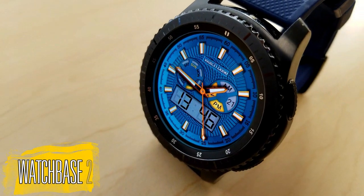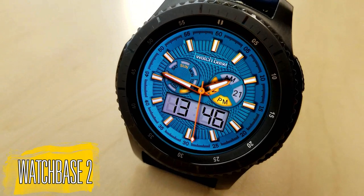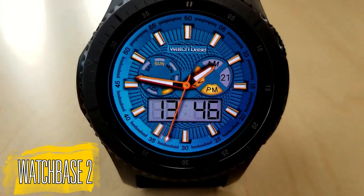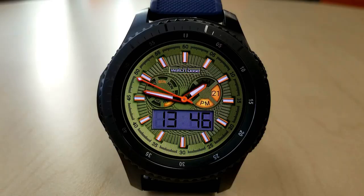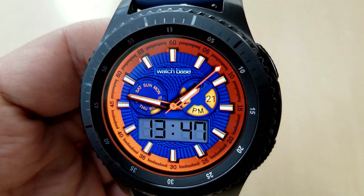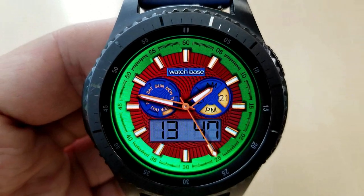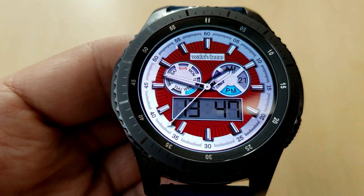Starting things off is a hybrid watch face that is a clear and simple design and layout with a large and easy-to-read LCD display area for the digital time. It includes two dials, with the one on the left showing the current day and the one on the right displaying the date and whether it's AM or PM. There's also a notifications tab which flashes if you have any unread messages, which is a very cool and useful feature to incorporate into a watch face.